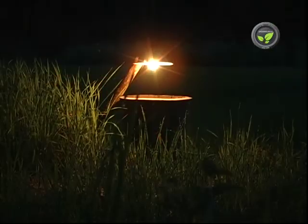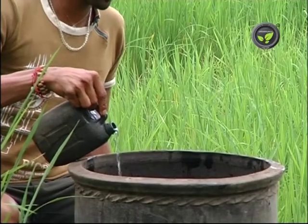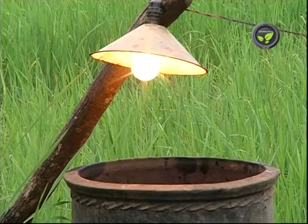Adult insects get attracted to the lamp in dark hours. Fill water in an earthen vessel with a wide mouth and add a little bit of kerosene. Keep the vessel below the bulb.